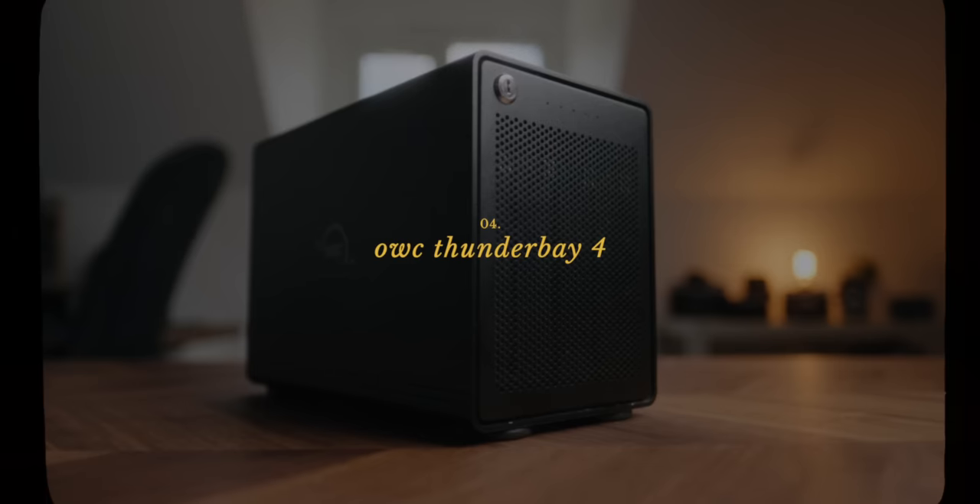Next up is my main working hard drive, the OWC ThunderBay 4 12-terabyte RAID system. I've been using OWC's stuff for pretty much my whole career — never had any issues with their hard drive systems. This is a 12-terabyte RAID that hooks up via Thunderbolt 3. I run it in RAID 0, which is the fastest configuration but offers no redundancy or protection. Out of this thing I'm getting around 600 megabytes per second — and that's with it at about 75% full, which I just tested before recording. That's plenty fast for everything I need and gives me a ton of capacity.